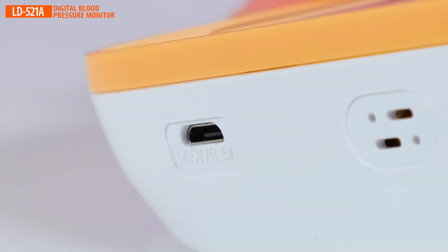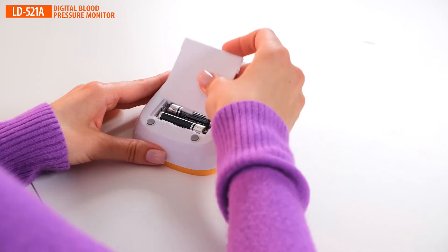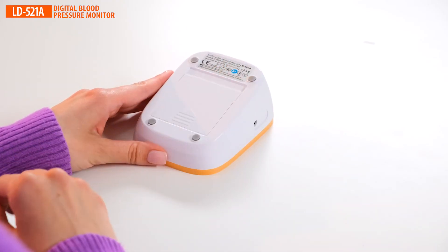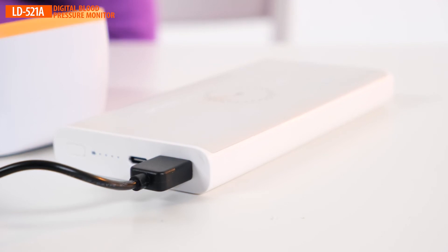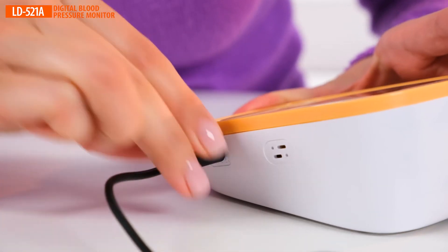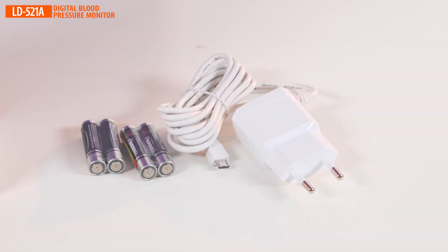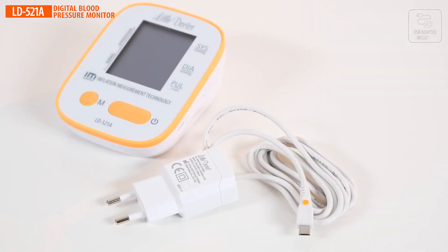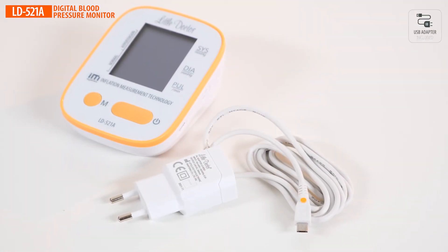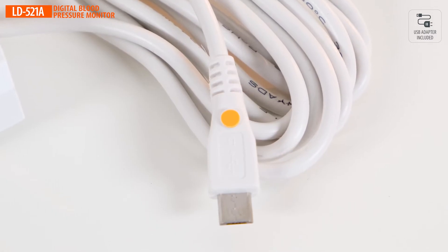The blood pressure monitor is battery-powered via a micro-USB connector. Any power adapter with a common micro-USB connector can also be used to power the device — there is no need to carry a special power adapter. The power adapter supplied is medical grade certified and will not interfere with other medical equipment such as pacemakers, making it extremely safe to use.